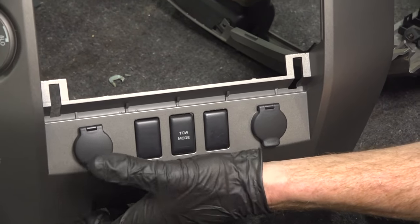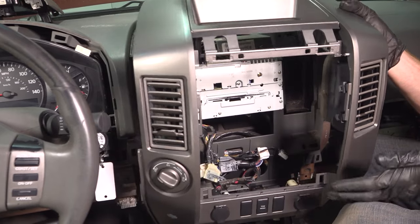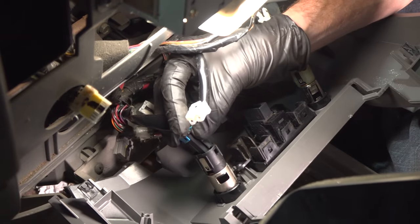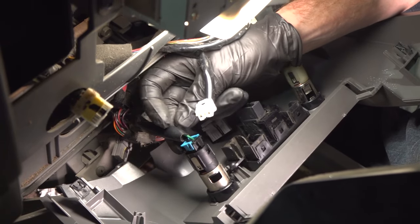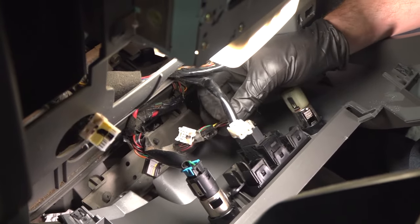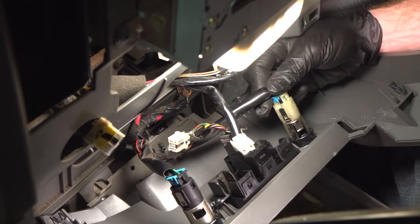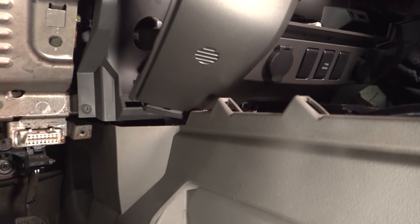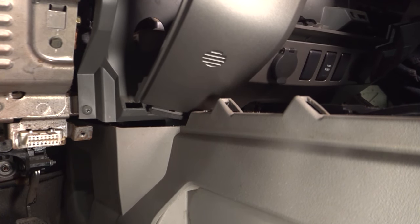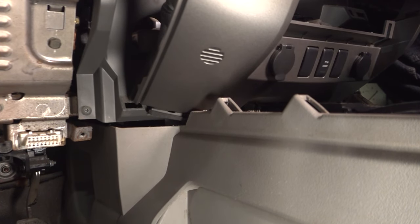Now we can get back over to the vehicle. Let's get our faceplate installed. We'll start with the wiring. Listen for a click and give them a tug to make sure it's secure as you continue. Now we can start rolling the bottom into place. As we do it, you want to pay attention to your locking tabs. We have one along the bottom driver's side, and you'll have one along the lower passenger side as well. They need to fit into their corresponding holes in the dash.